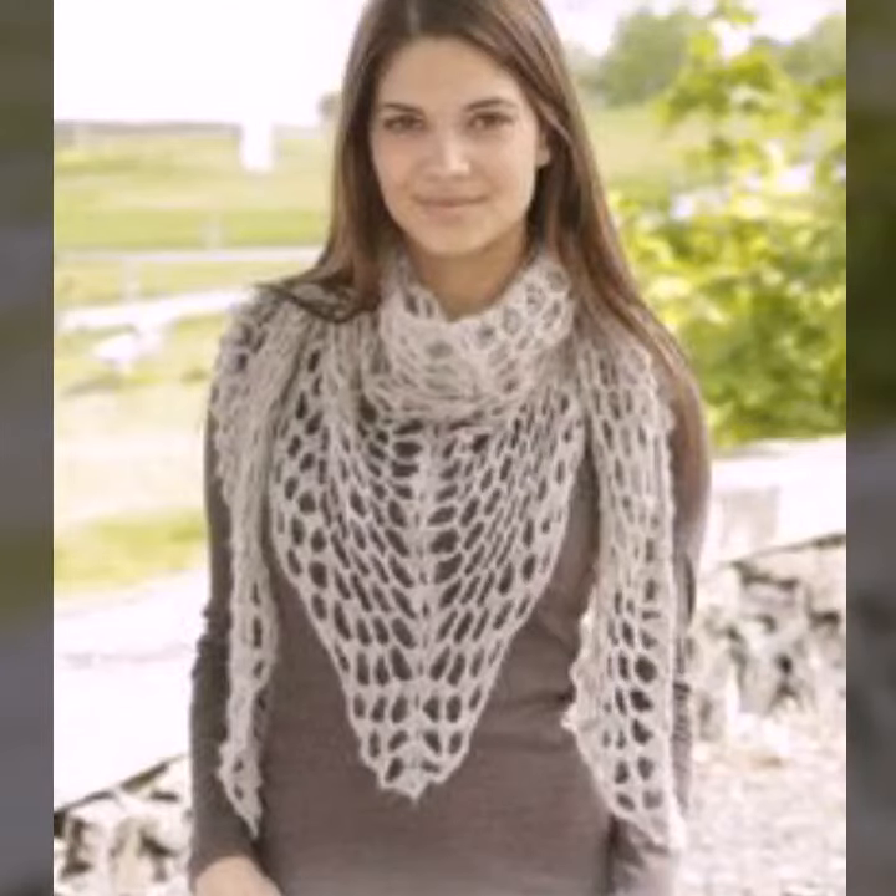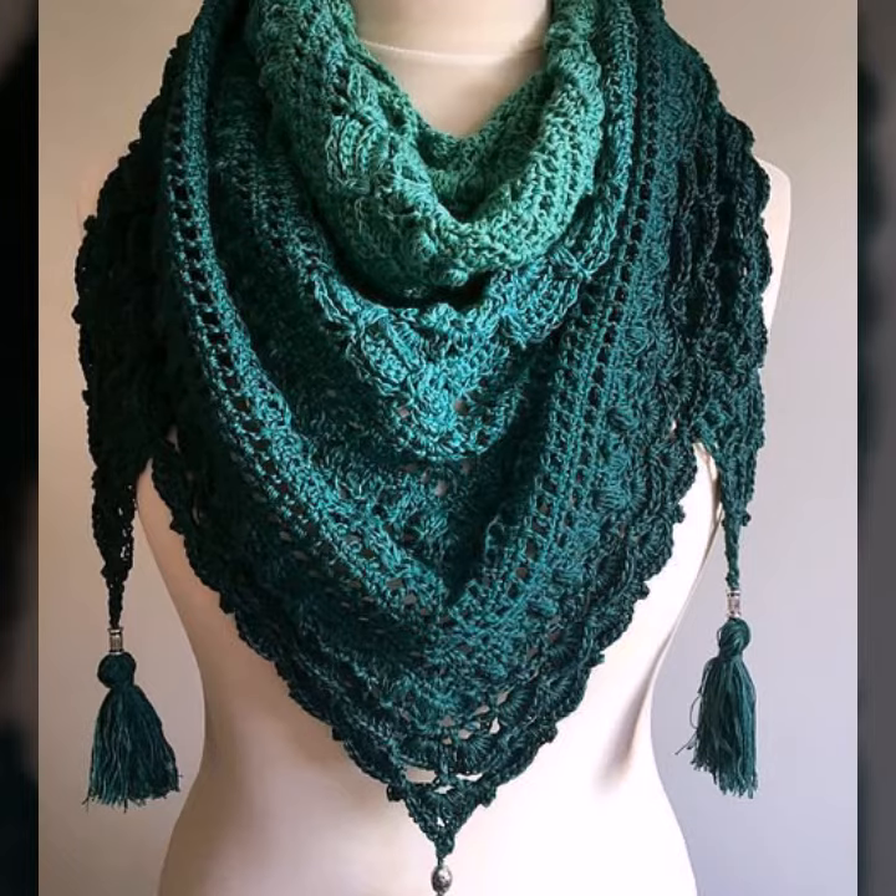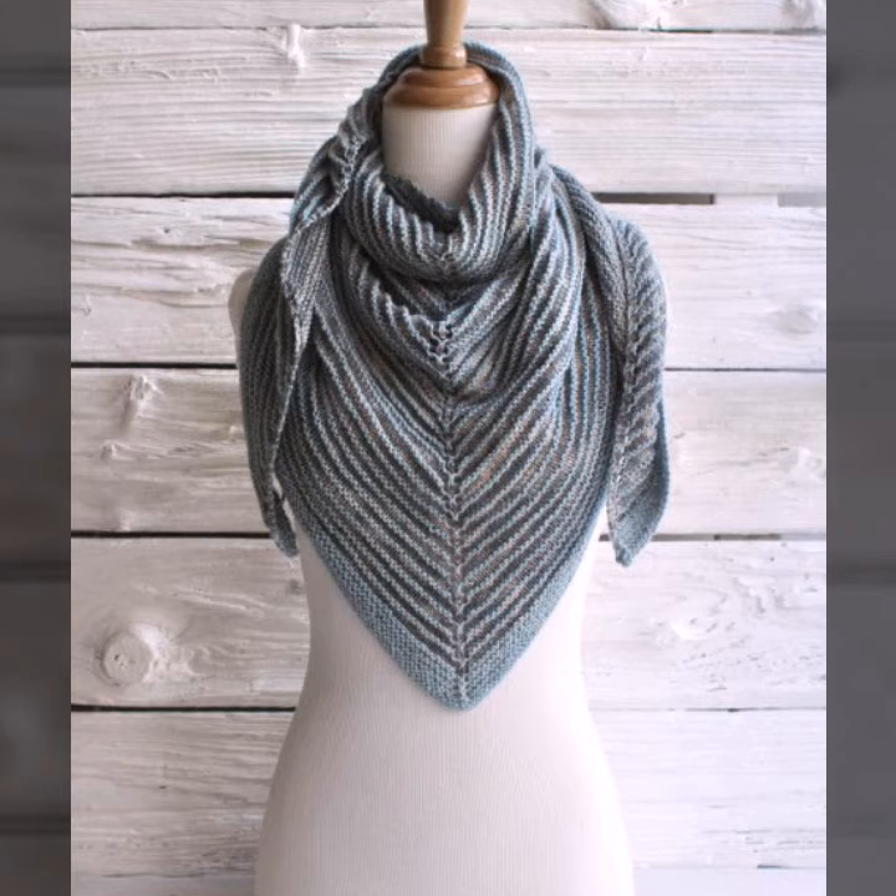Hello viewers, welcome back to my YouTube channel. How are you? I hope you're fine and taking care of yourself. Today in this video I am going to show you ideas and designs about crochet and knitting triangle shawls.